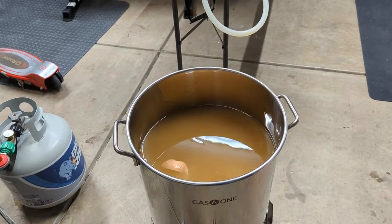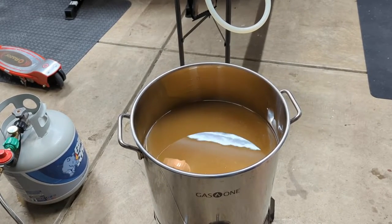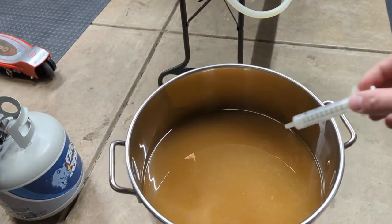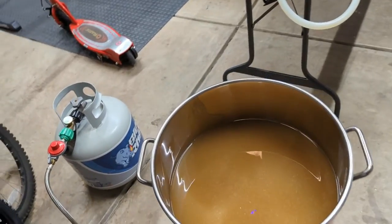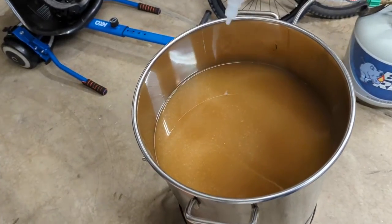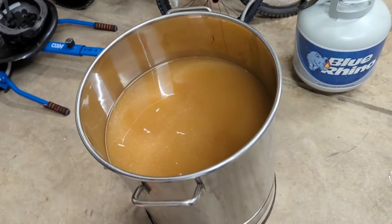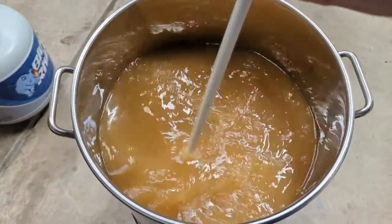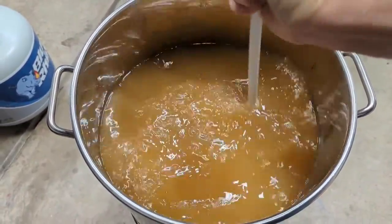We did our second runnings and we're up to our full boil volume — just under seven gallons, aiming for about 6.7. I'm a little high, but that's okay; I tend to boil pretty rapidly so it should boil down fast. We're going to take a sample for our refractometer, and I'm also going to add some Fermcap — about a teaspoon — which will help prevent any boil-over, both when we hit boiling temperature and when we add our hops.